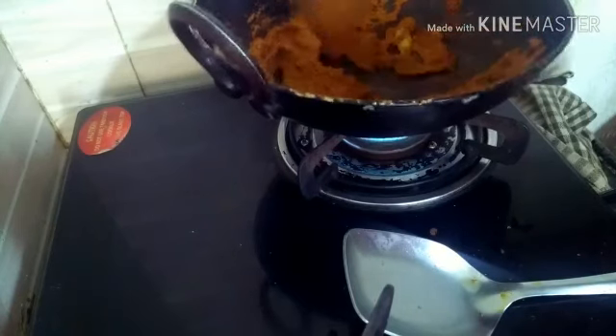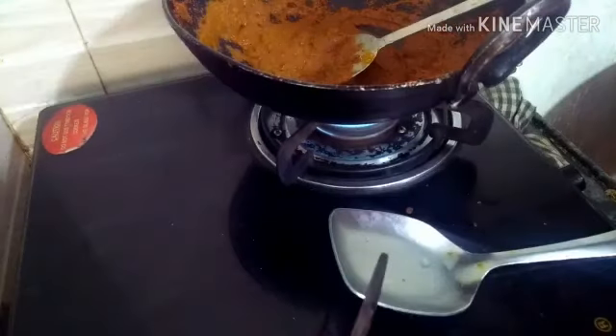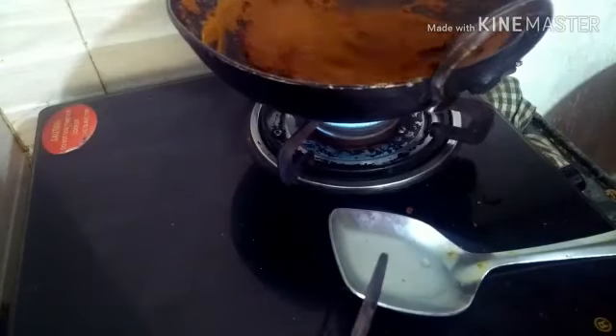I'm going to mix it a bit. The same way you have to taste it. I will try to taste it. I can make it the same way.